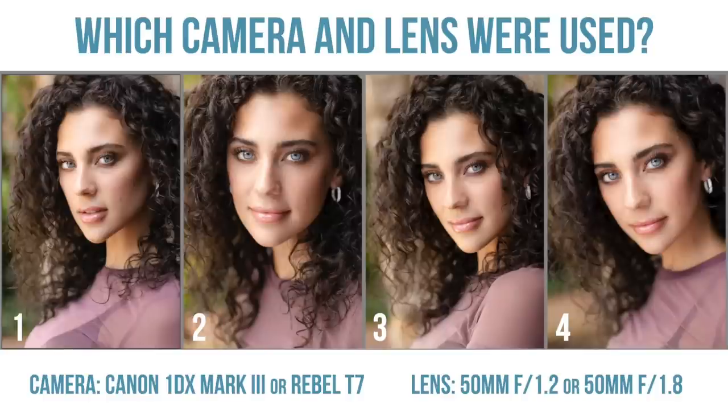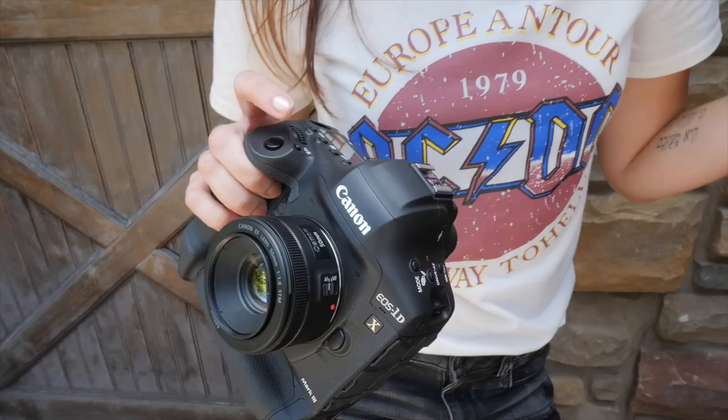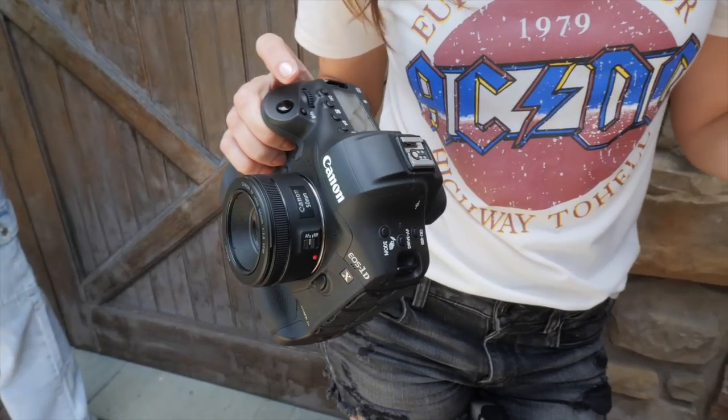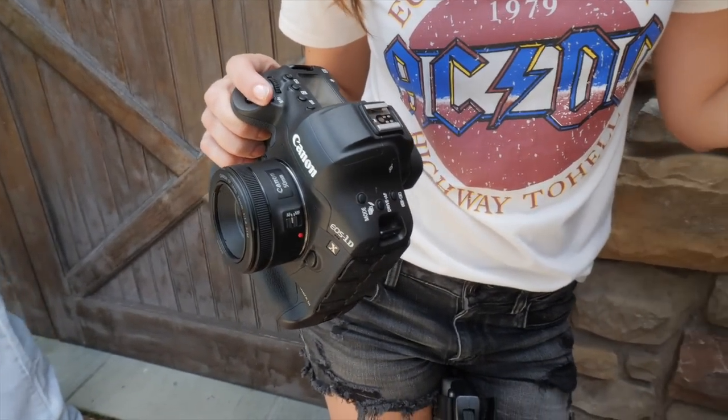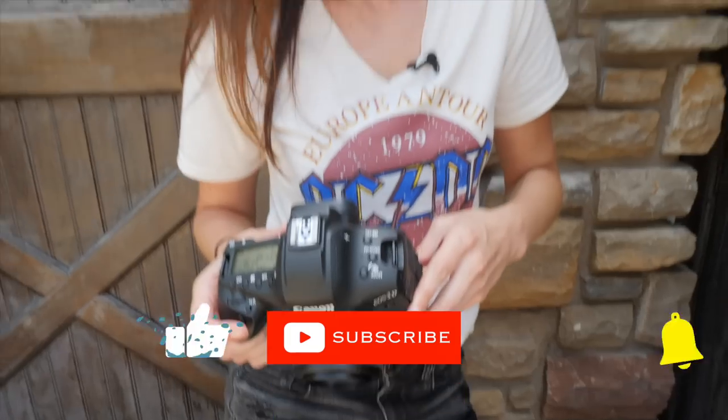Let me know which one you think belongs to each lens and camera combination — tell me in the comments below using the numbers. I'm going to pick three winners from the correct answers to win my book, The Off-Camera Flash Handbook. We compared different lenses and different cameras to find out whether it's all about the lens or all about the camera — or maybe it's all about nothing. Hit like, subscribe, leave your guesses in the comments, and I'll see you next time.